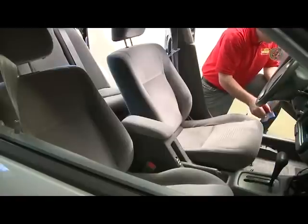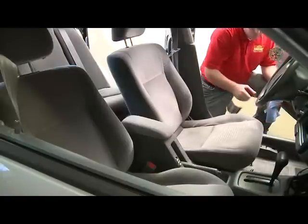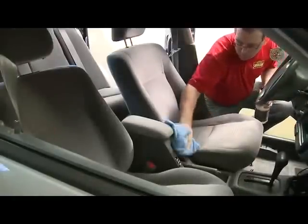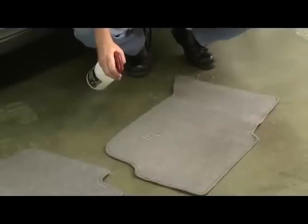We'll begin by removing the floor mats and spray all of the interior carpeting. If the vehicle has a fabric interior, spray on all of the seating surfaces. A light mist is all that's needed for a proper application. Keep a towel handy to wipe up any overspray that may have gotten on the trim near the areas you spray. Now spray the floor mats and reinstall into the vehicle.